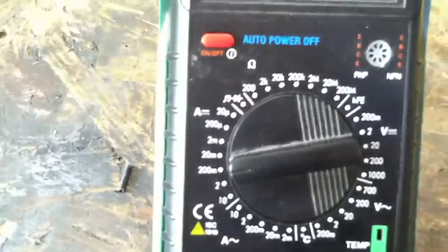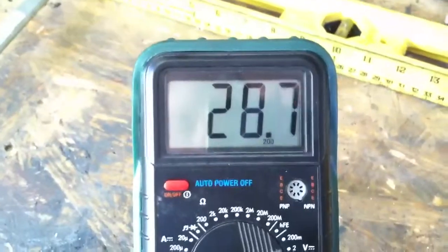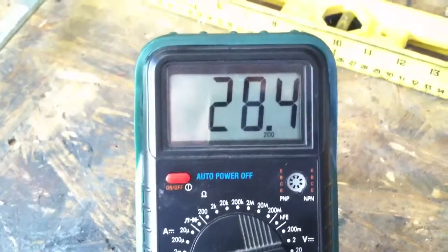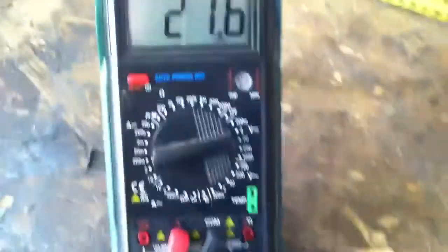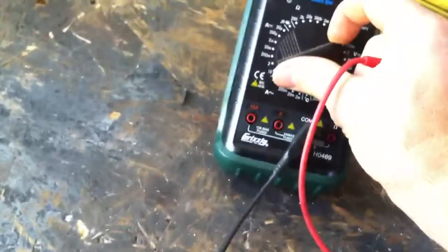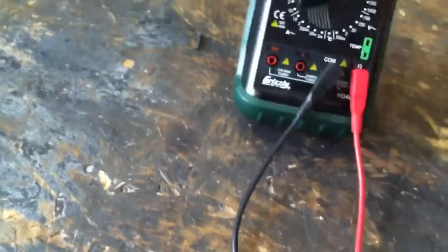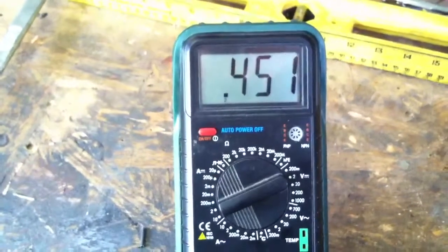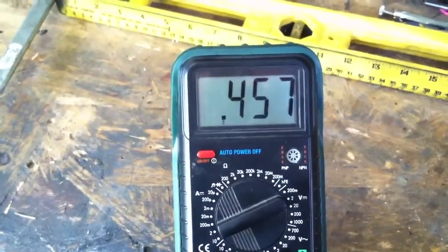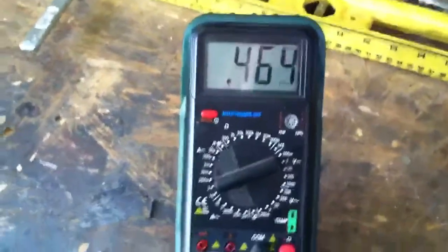We've got that on 200 milliamps, and it's dropping down now that it's out of the water, but it was sitting around 30 milliamps. And we'll swap that over to voltage — it only has half a volt, which was a little bit disappointing, but the amperage was a lot more than what I've seen in my previous earth batteries.